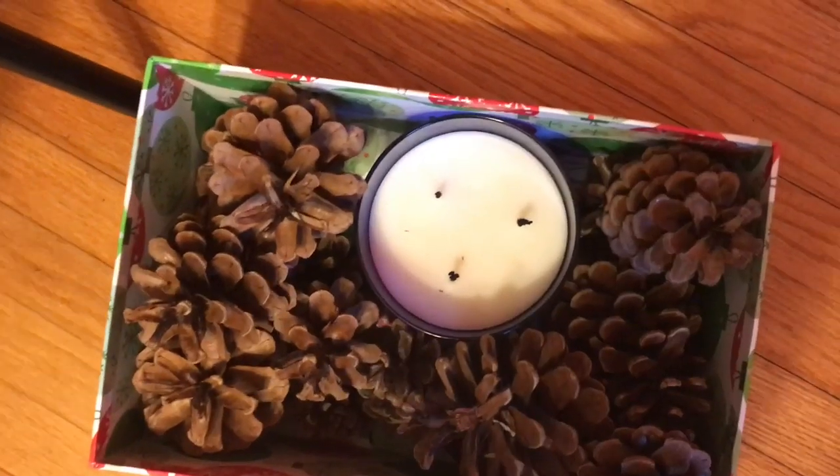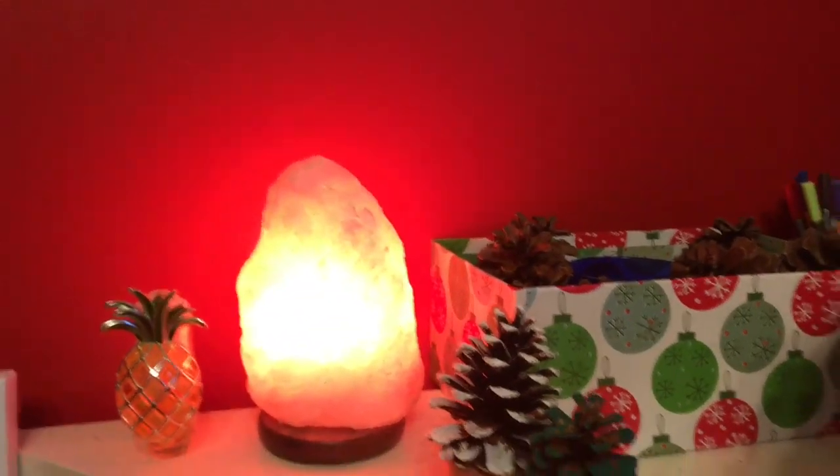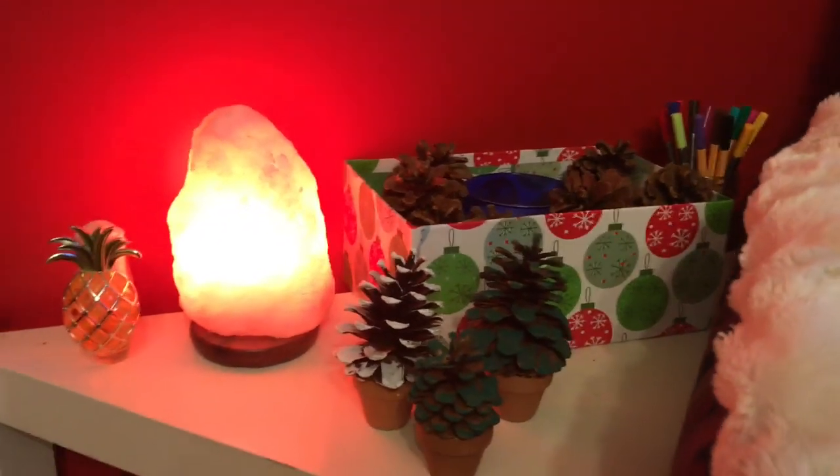It looks a bit meh on my door, so I'm going to put this in the box and just set it up on this table that I have here, along with the little pine boards. There we go — very festive. I'm going to put it beside the tree, just on the shelf here.